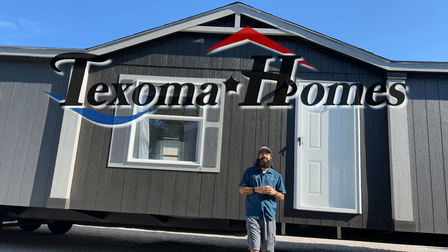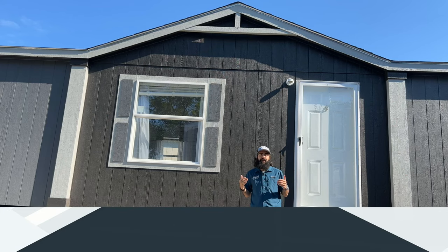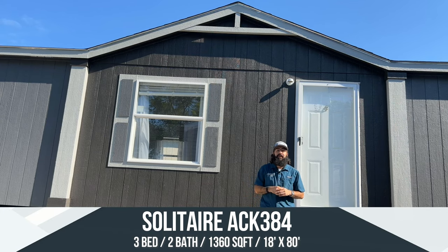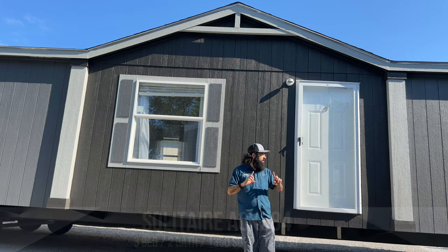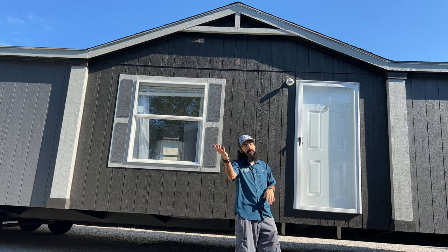Hey everyone, this is Ben with Texama Homes, and today we're taking a look at this amazing 18-wide house. This is the Solitaire ACK 384, coming in at 1,360 square feet. This is a huge house — 18 foot wide, 80 foot long, three bedrooms, two baths. We're gonna go along the outside, show you what we have to offer, then go on the inside for a full home tour. Come on, follow me.